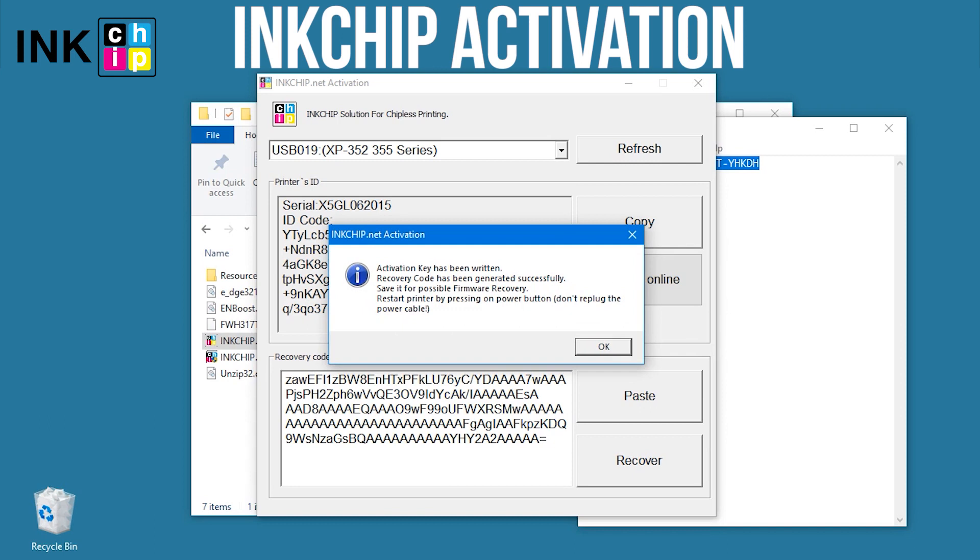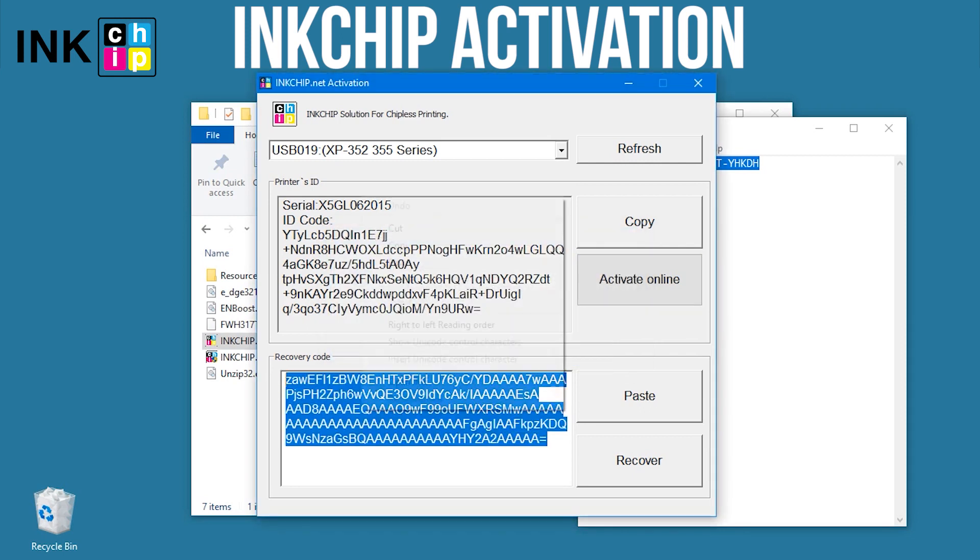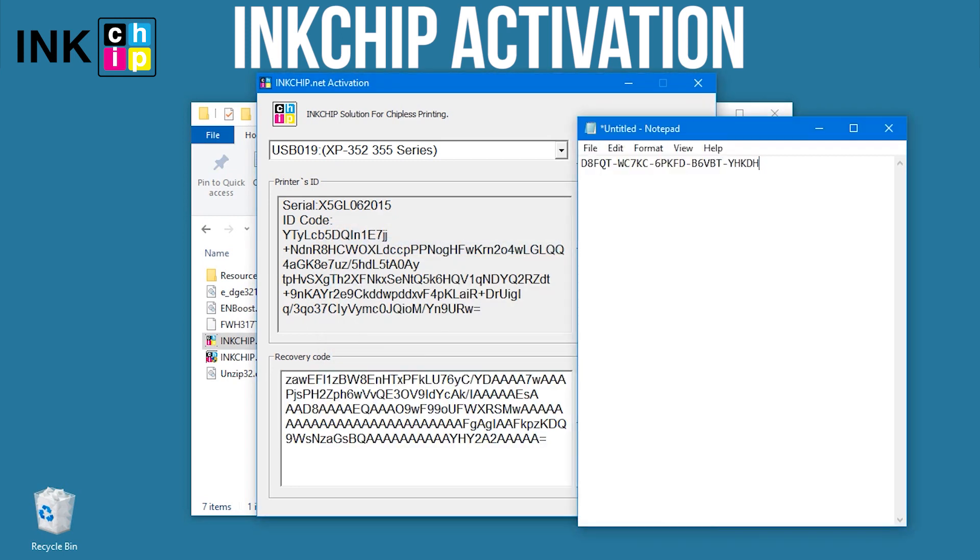Save the recovery code in case you ever update the firmware. If you ever need to recover the chipless firmware, you'll need the code again.